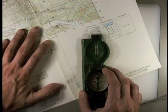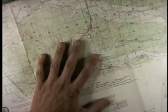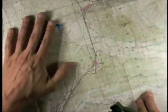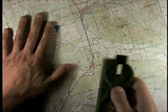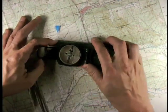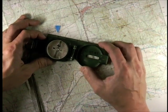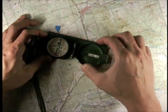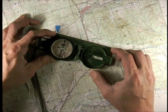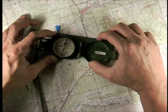Then, once it's lined up, pick your compass up and make sure you don't move the map. The map is now perfectly oriented, and then take the compass and run that straight edge from the point of your departure to the point you want to get to — from the blue arrow to the water tower.